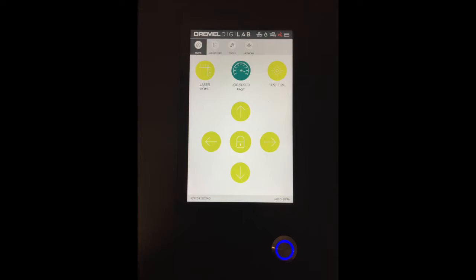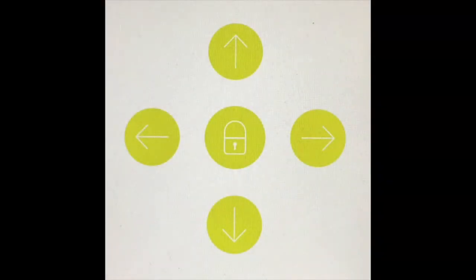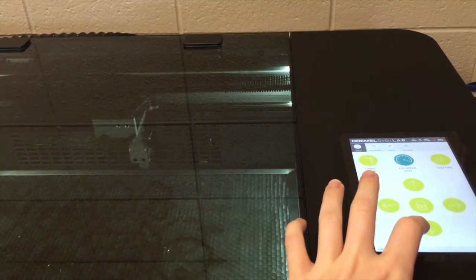We'll now move on to the screen commands. Laser Home moves the laser head from its current position to the top right-hand corner. This position is known as its home position. After each job, make sure to press Laser Home to return the laser head to its home position. The arrow commands move the laser head left and right. Be sure to always use these instead of moving the laser head by hand left and right.